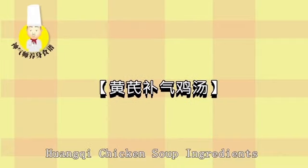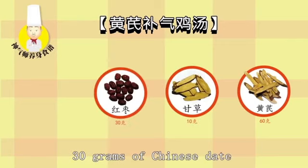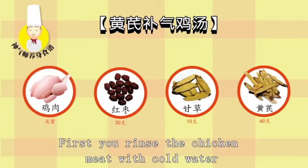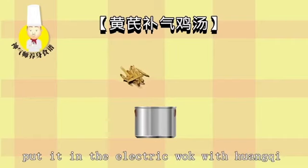Huangqi Chicken Soup ingredients: 60 grams of Huangqi, 10 grams of Gan Chow, 30 grams of Chinese date, and some chicken meat. First, rinse the chicken meat with cold water, clean it again with hot water, and put it in the electric wok.